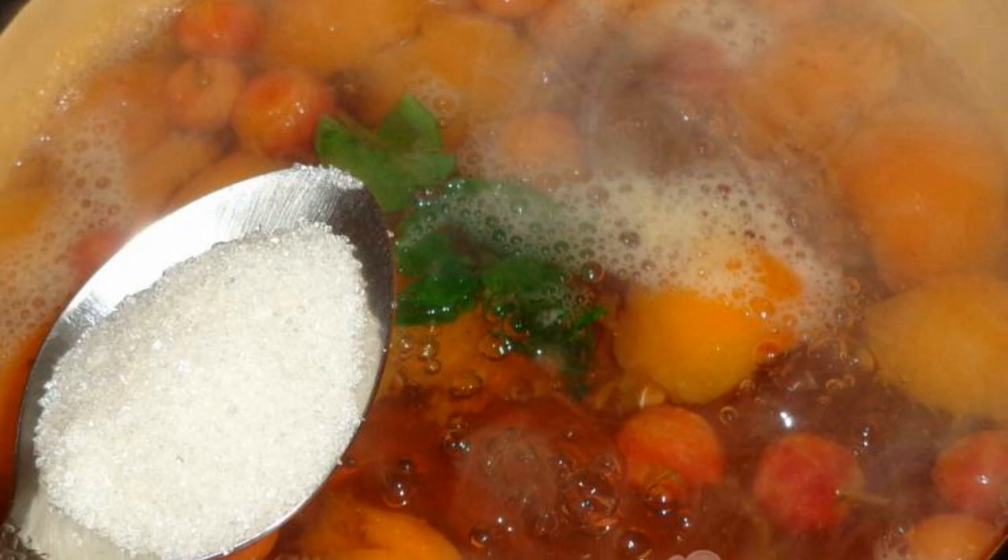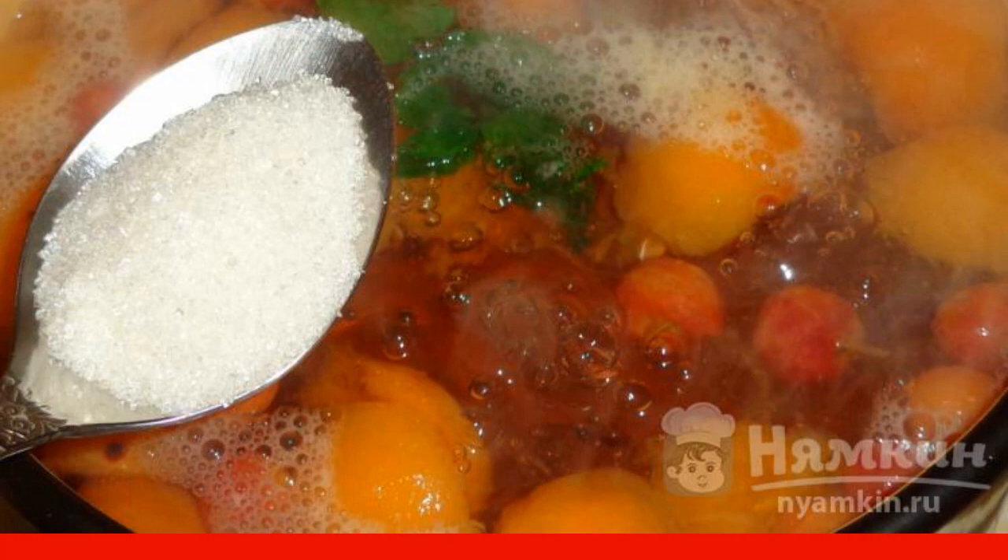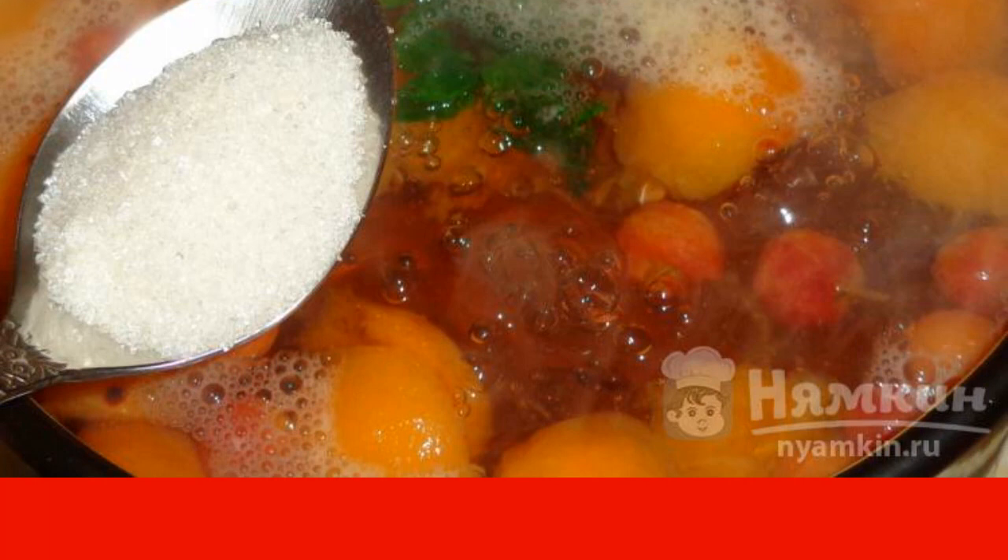Pour the granulated sugar, extract the mint, and cook the compote for another 5-10 minutes. Extinguish the fire and cover with a lid.